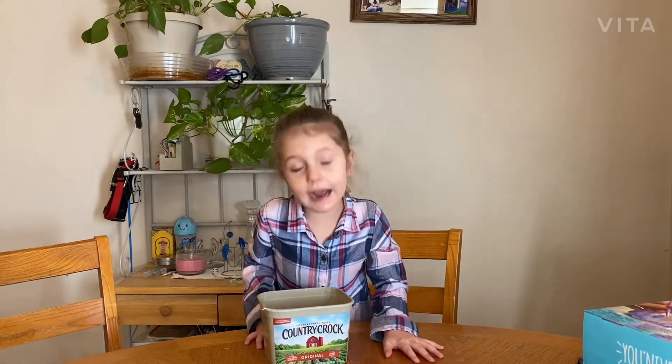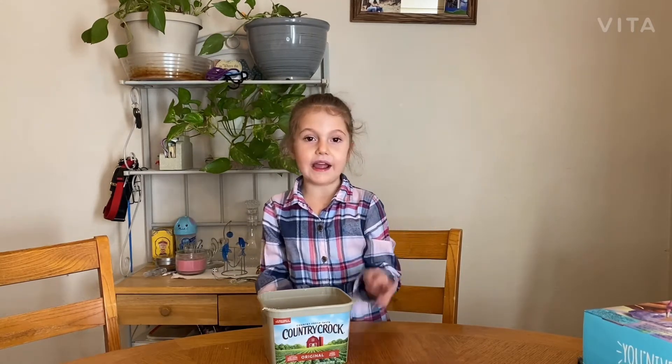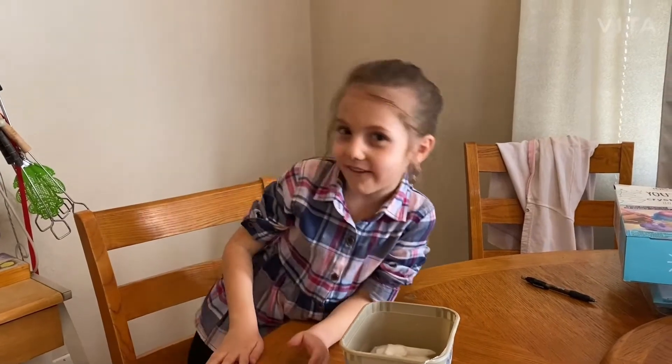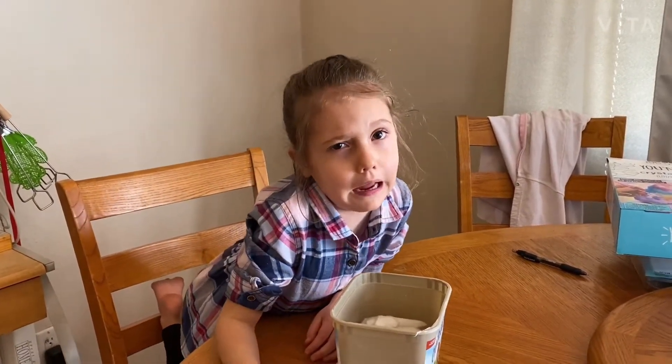Hey guys, welcome back to M for Mackenzie! It actually grew quite a lot of crystals - they're tiny! Let's start painting. Mom, are you ready? Ready! So now I'm gonna pull it out and then we gotta wait 30 minutes again.